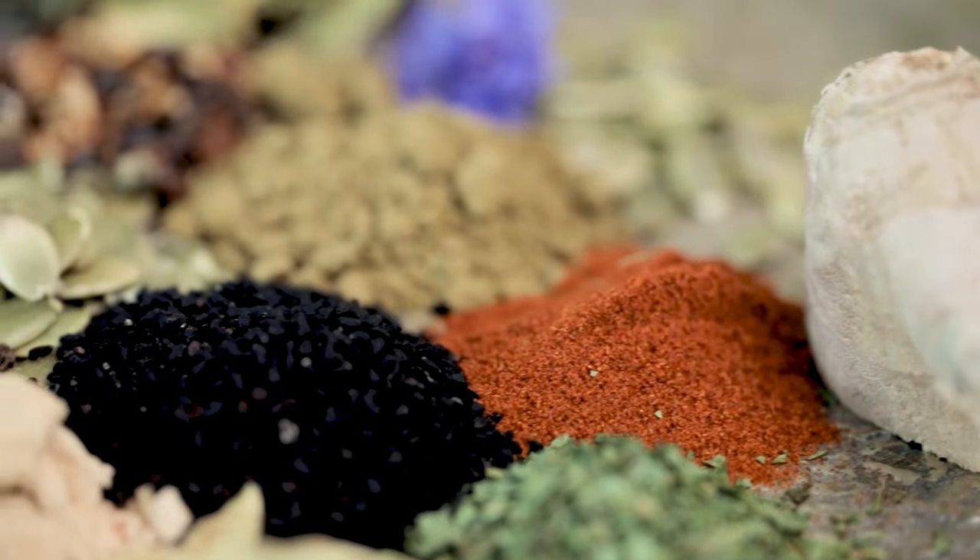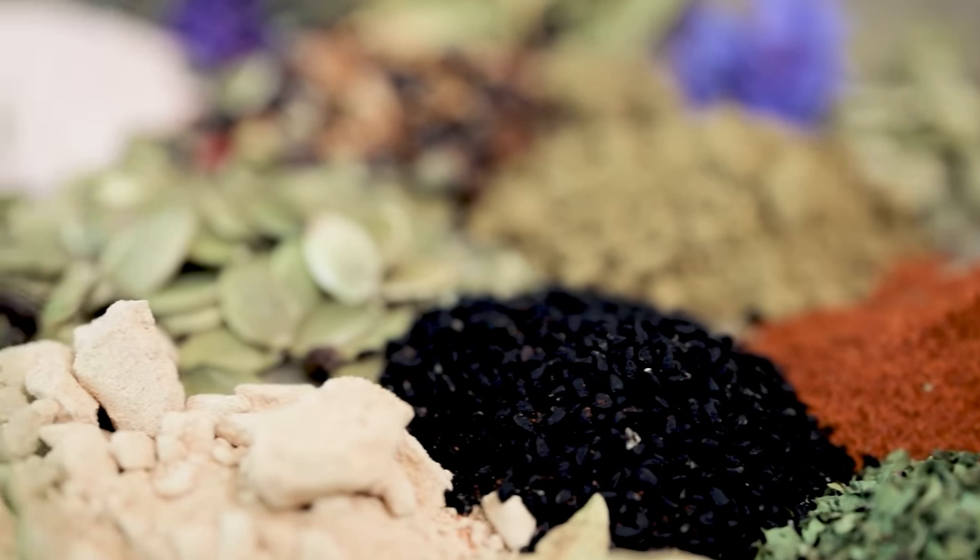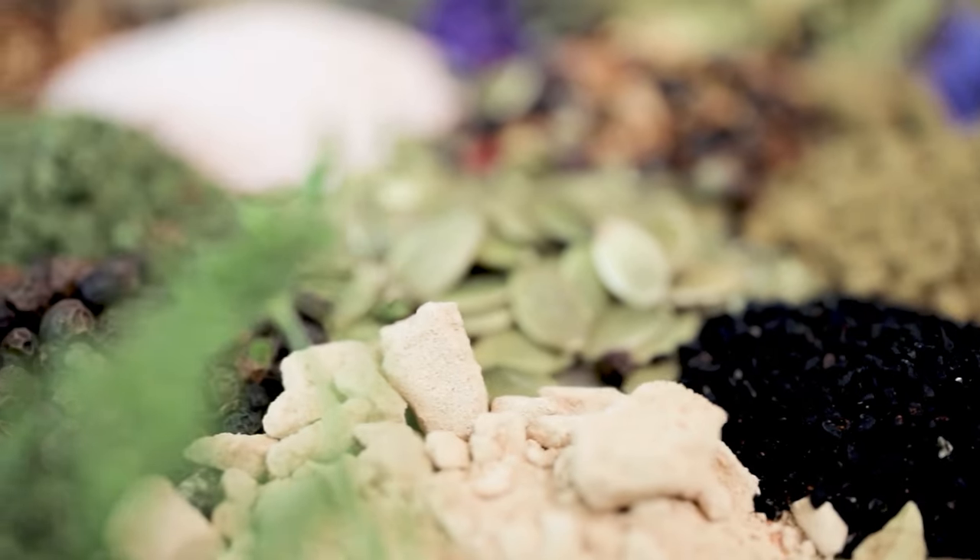Do yourself a favor and do some research about that brand because it is very high quality and has a delicious taste to it. And you probably have a lot of these ingredients in your spice cabinet already, but if you've been buying them from a traditional grocery store, they're probably not the organic or non-GMO variety. So now is a great time to update your spice cabinet to match the other high quality foods that you've already been buying from Azure.